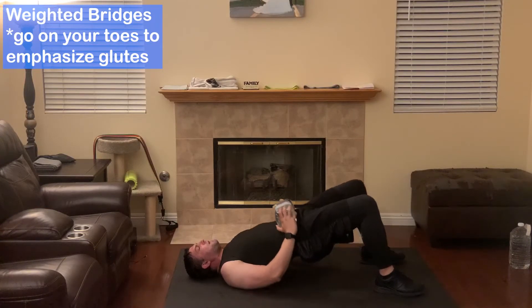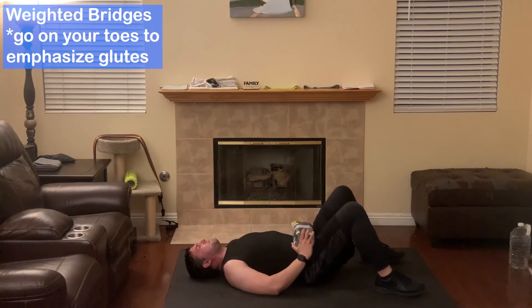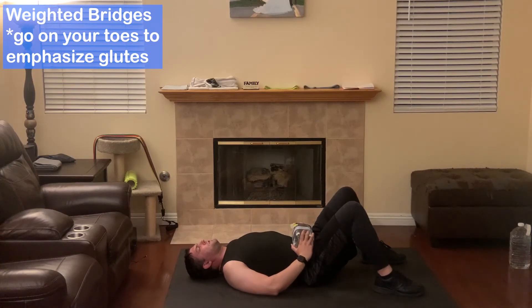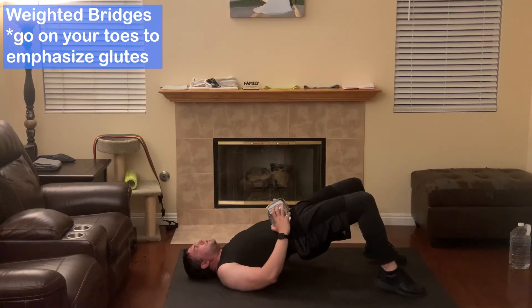Next is weighted bridges. Keep your abs tight, squeeze your glutes at the top. If you don't feel your glutes, just go on your toes when you do this.